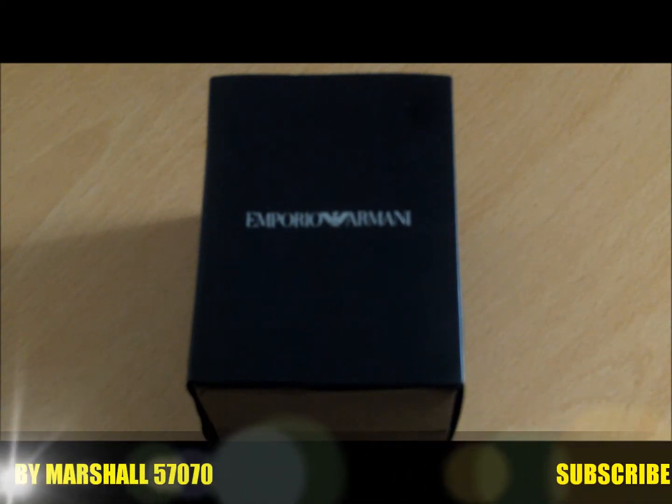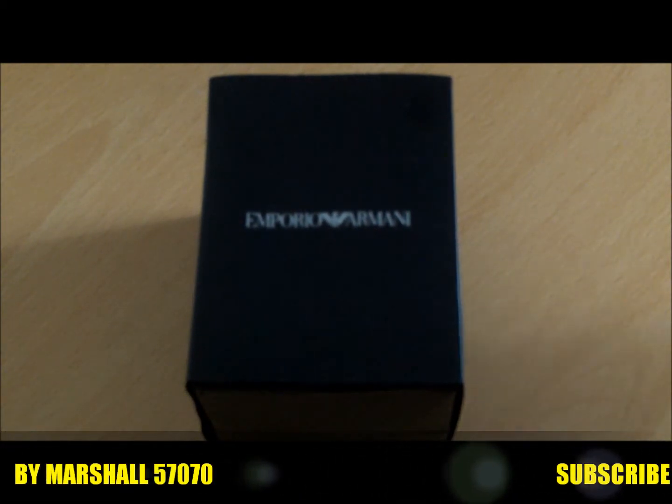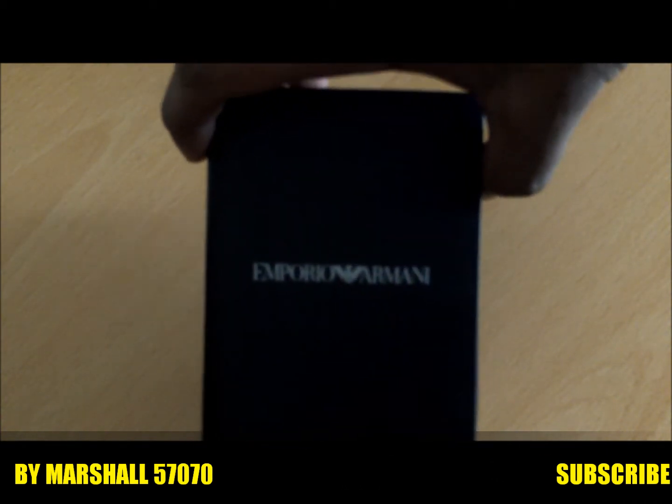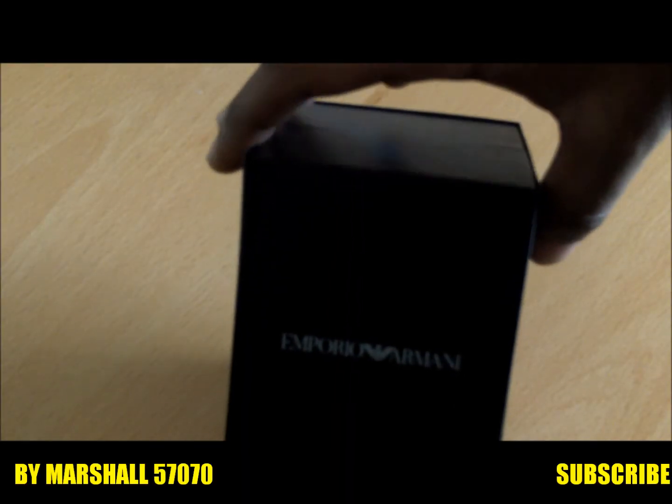What's up guys, this is Marshall 5707E and I got a brand new pickup from Emporio Armani, as you can see on the box. So this is a watch — another watch pickup from Emporio Armani.